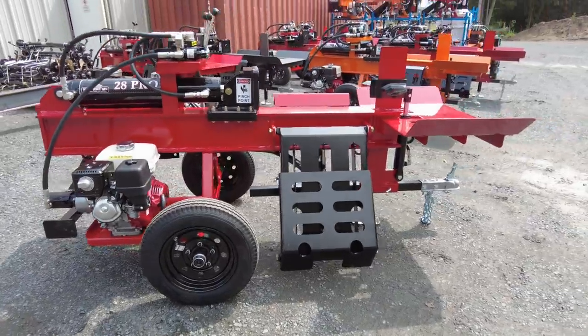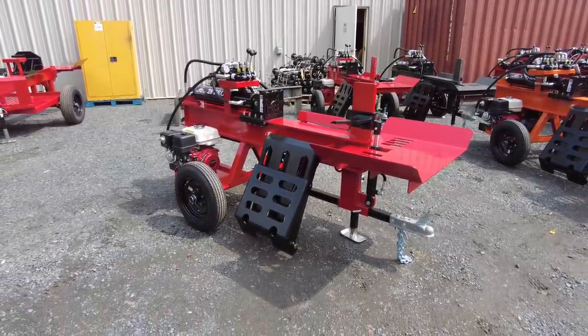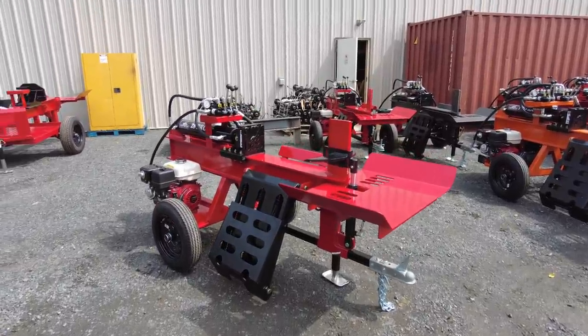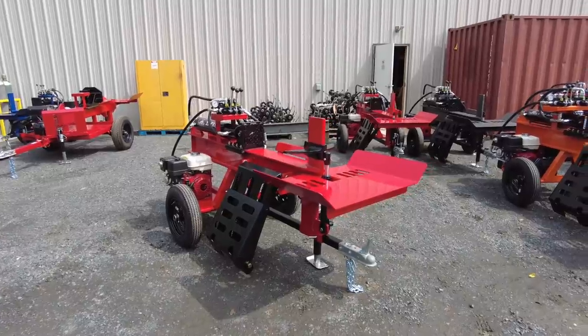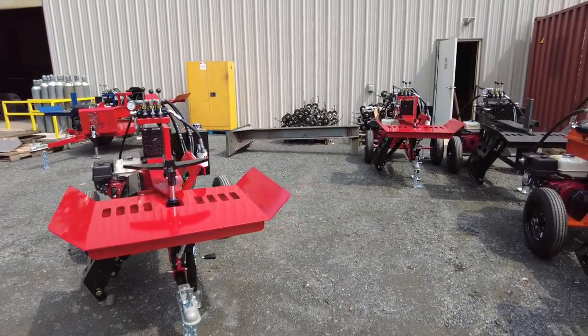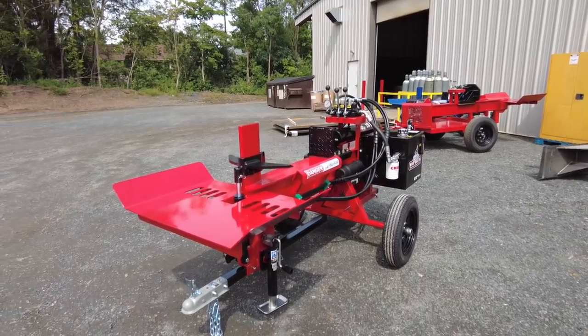Anyway guys, that's the 28 Pro — a great heavy-duty machine, probably one of the best homeowner-use design machines on the market. It's not the cheapest by any means, but it's made here in the States using high-quality components: Gates hoses, Prince valves, Honda engines. We sandblast and powder coat the whole works. For the money, I don't think you're going to find one that lasts any better. We have replaceable slides on the push block that'll need changing every once in a while, and other than that it's basically just changing the engine oil and using ethanol-free gas — and it'll last you forever. Thanks for watching; please hit that subscribe button and let me know what you think in the comments.